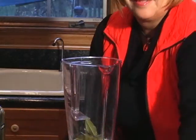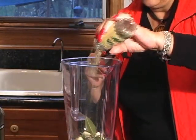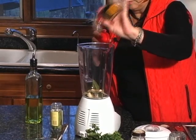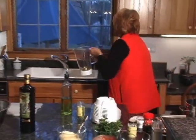three bay leaves, one tablespoon very full of rosemary, one teaspoon of red crushed pepper and five cloves of garlic, and four cups of water.